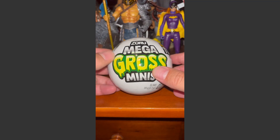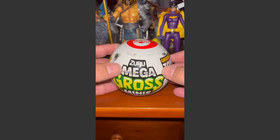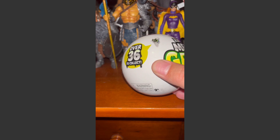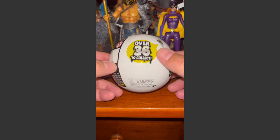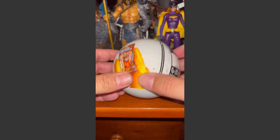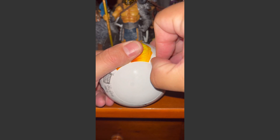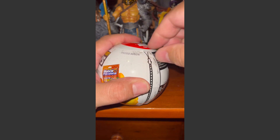This is Brooklyn Scavenger, back with video number two of Zuru Mega Gross Minis. The ball holds five surprises — in the previous video we got three, which was a little confusing. This is actually the second ball I'm opening up. You get over 36 to collect. They're basically gross minis and you can get super ultra rares, which are worth pretty good money. I have two more balls to open after this.